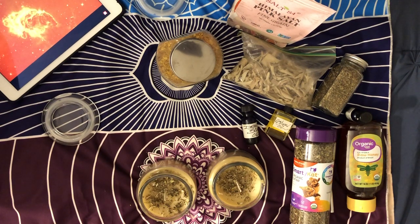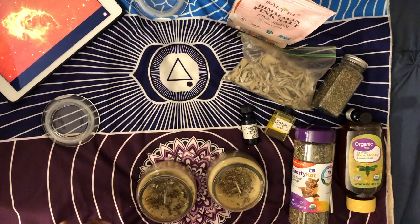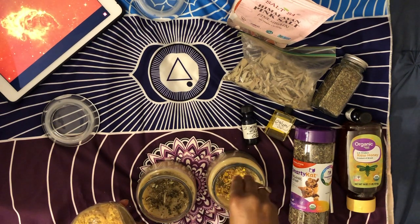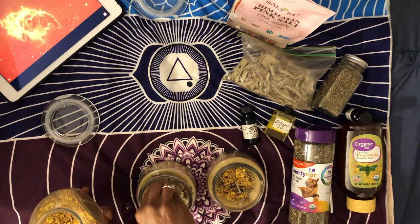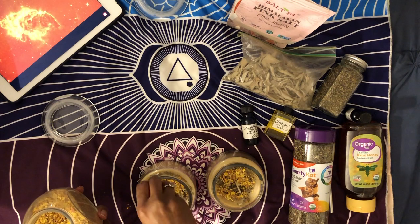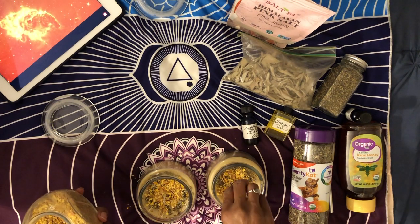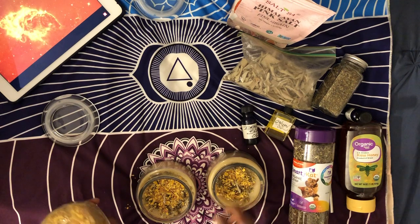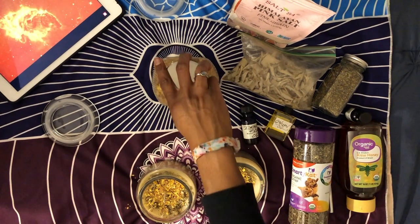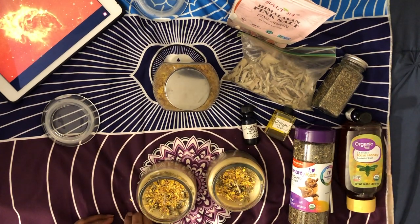The next ingredient is roses. Roses are of course a symbol of love, great for passion, life, and energy. These are yellow roses, so yellow represents the sun and is also great for joy, wisdom, and power.